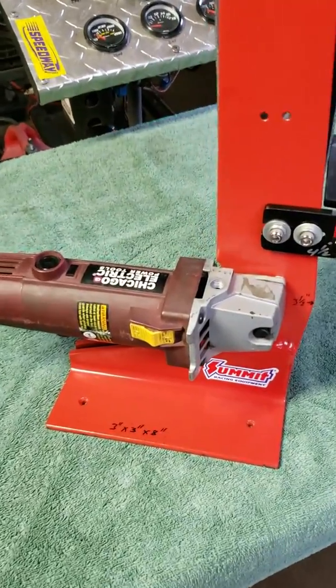Now you're probably wondering how to adjust it — it's very easy. If you want the belt to track left or right, you just take this one bolt right here: tighten it and the belt goes that way, loosen it a little bit and the belt comes back the other way. That's how you adjust your tension on it. This thing is really great — it's got a lot of power.